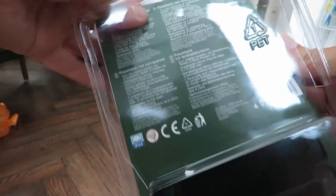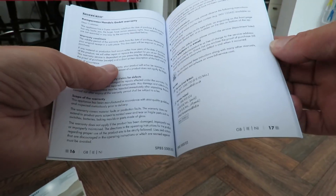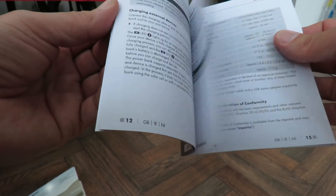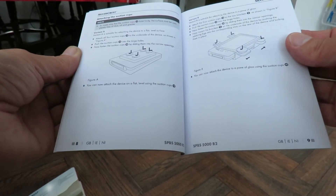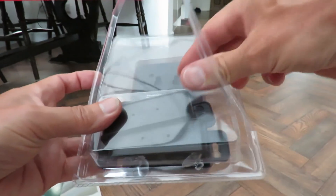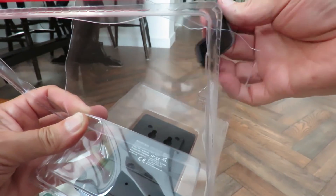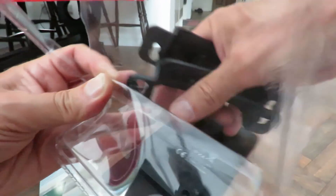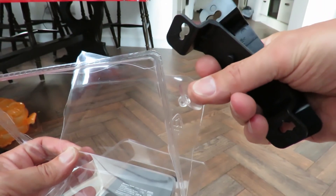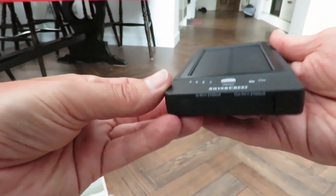All right, let's get it out of the box. We have got instructions — that's quite a thick pack of instructions, no doubt in every language in the world. Actually there's quite a few pages in English there. I'll probably read them in a minute. USB lead. Couple of brackets. Some suckers to stick on the wall or the window, and then eventually the solar panel.